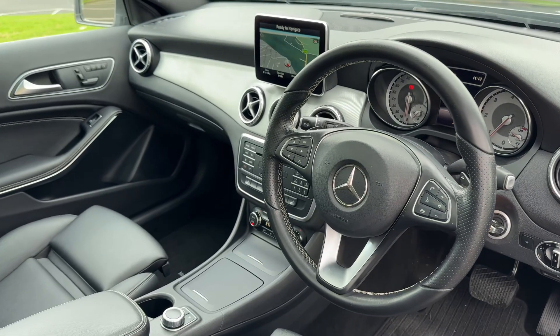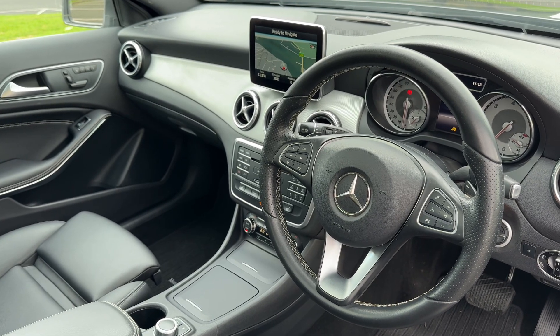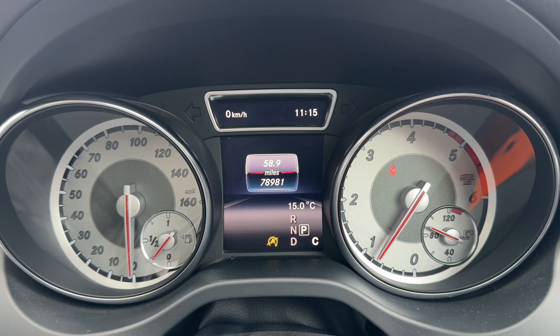Just briefly before we climb in, it's well worth seeing the interior from this exterior point of view. There's plenty to run through on the dashboard, so let's hop in and do that now. Inside the car, we're going to start with the dials.